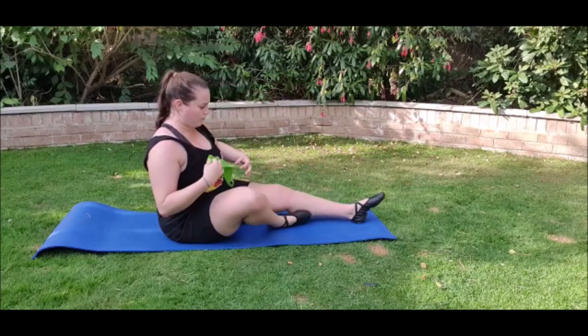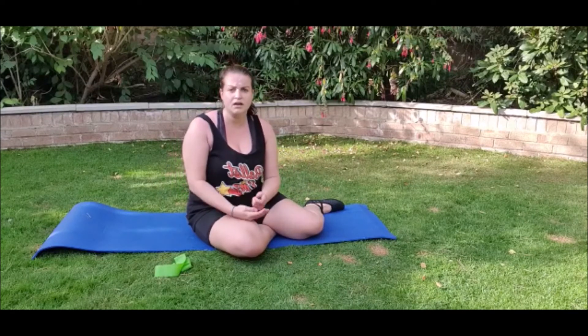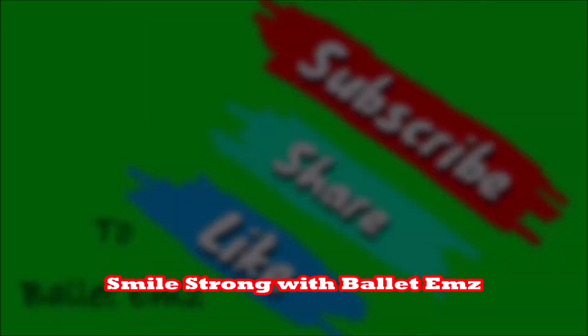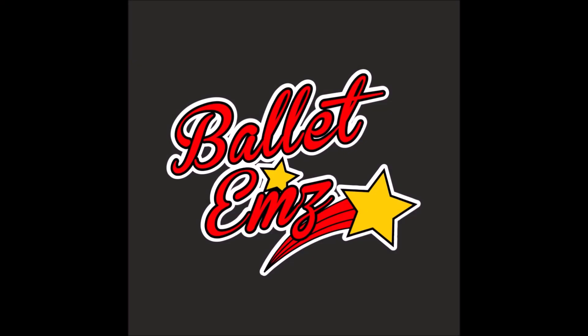So that's a really good one for flexibility — lifting your legs, and really a good stretch actually. Smile strong with Ballet M's. See you next week.